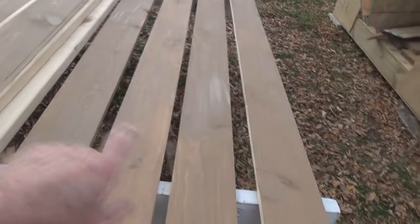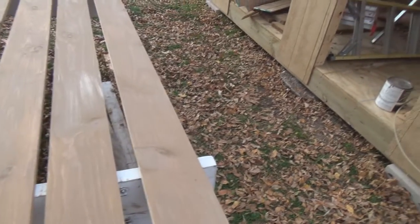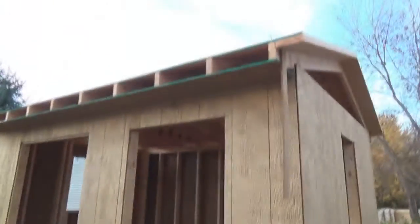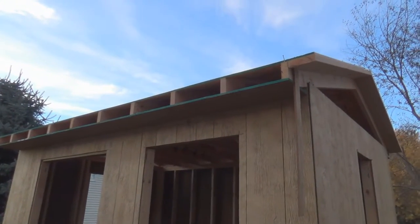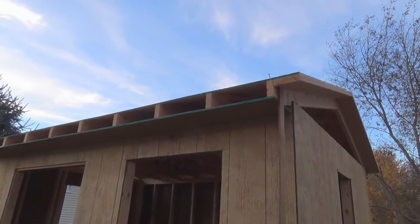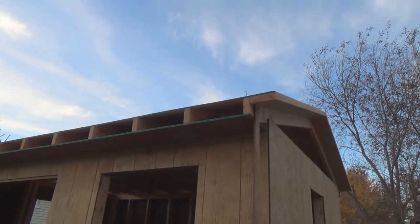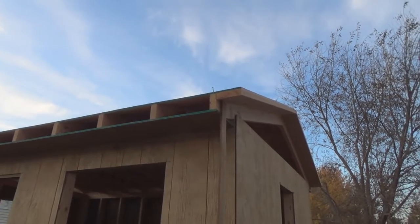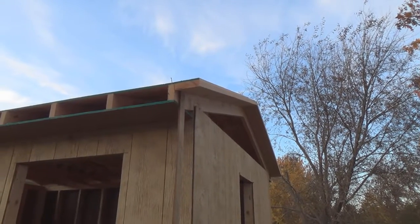These are the rakes and fascia boards over here, and these are the first part of my corners, so I haven't finished painting those yet. I painted my soffit using the leftover OSB from the roof, and you can see that's all on and ready.